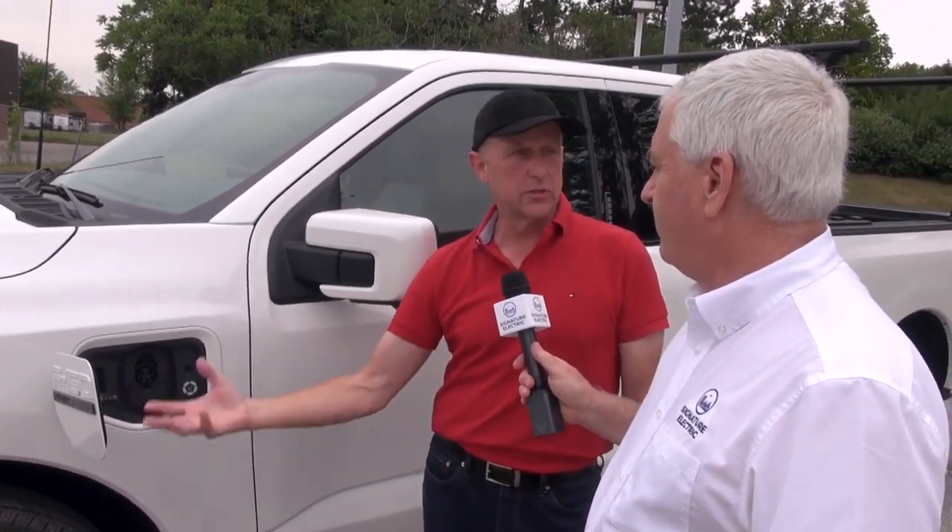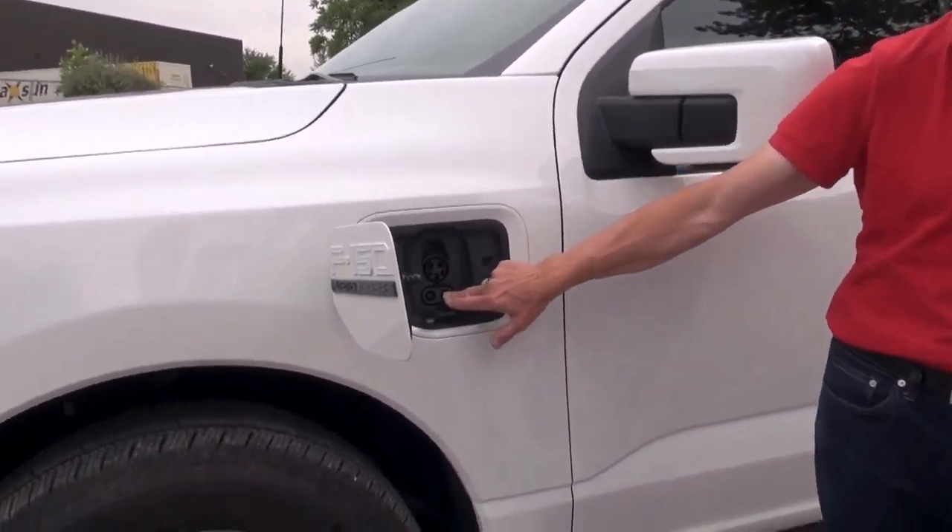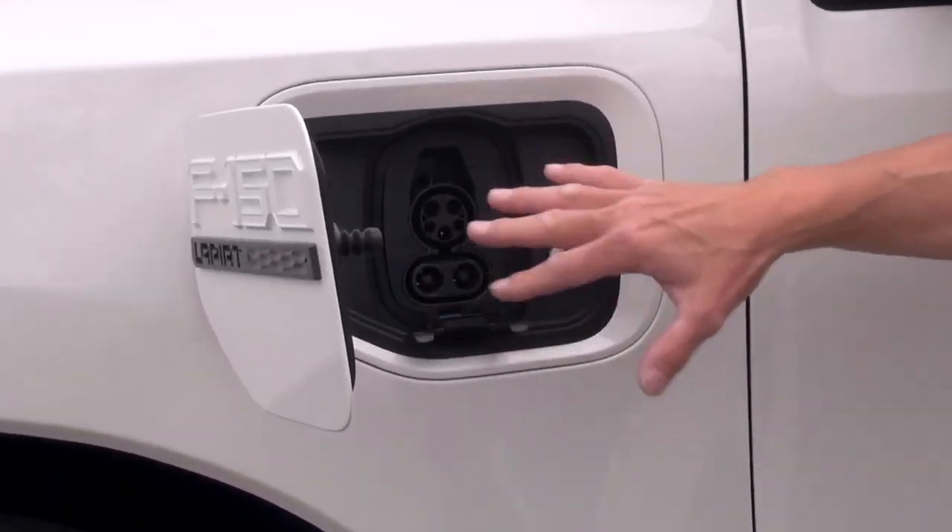Right now I don't yet have Ford's own charger, but I'm using a generic charger I used for my last electric vehicle and that will charge this quickly. It is CCS — those are the high-voltage DC pins. That is the standard.